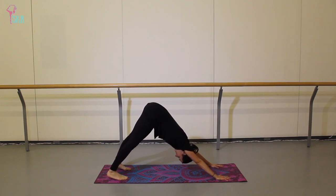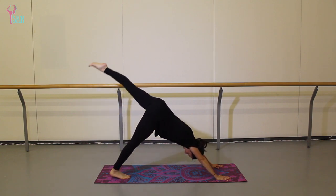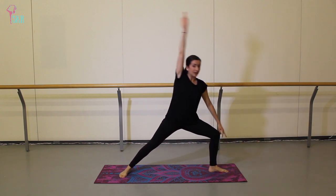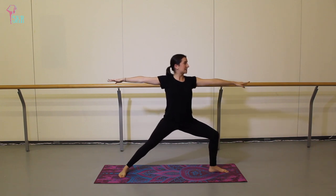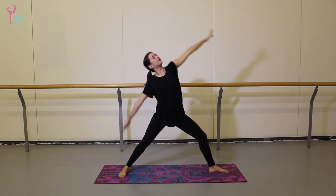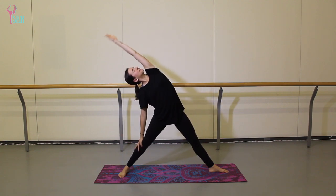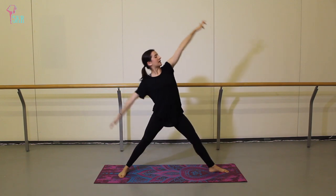Take a moment to settle in this down dog, feeling length through the legs and length through the spine. On your next inhale, lift the left leg, keeping it square. Step it forward, turn that back foot, coming to warrior two on the second side. Now again on an exhale, push and curve into your reverse warrior. Inhale to recover and plie that front leg. Exhale — push and curve. Inhale — back to warrior two. Exhale — push and curve.